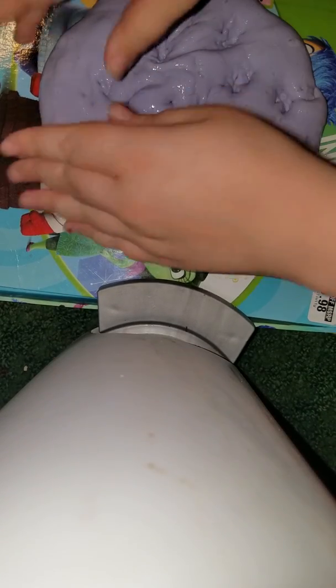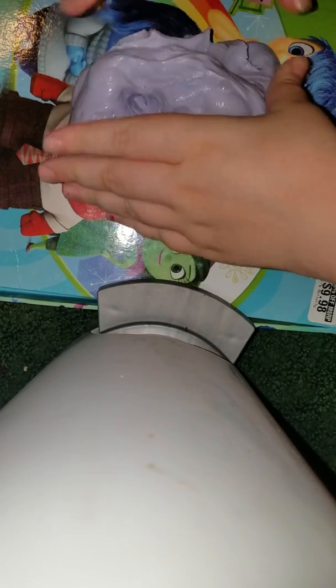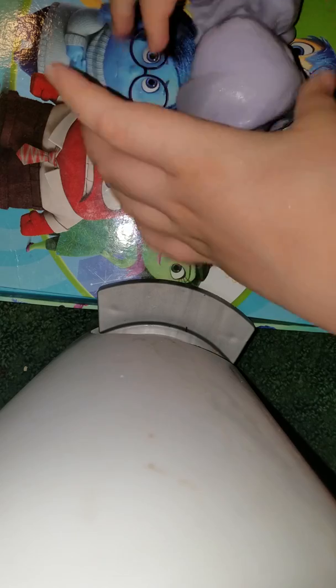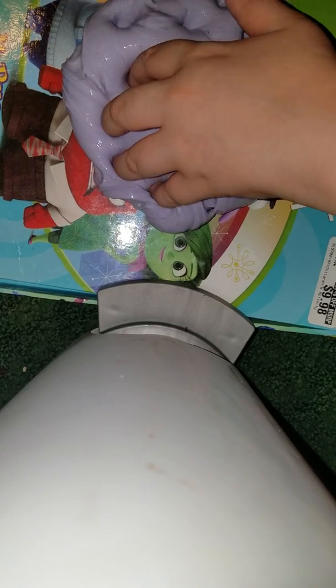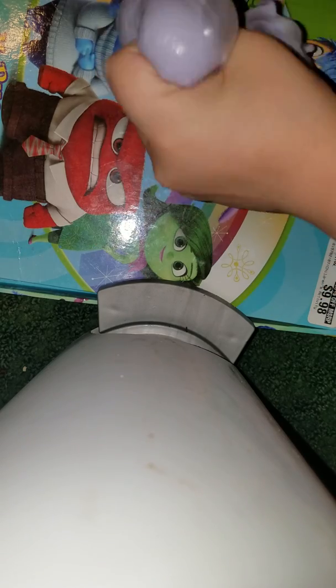So I made this at my friend's and I just want to show you guys because this is my slime that I love so much. It was glue, sta-flo, and some paint. I recommend this slime, it is so good.